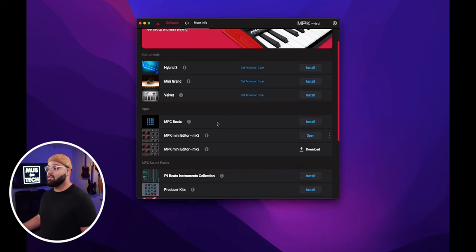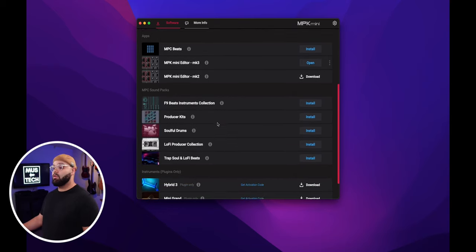Once you've registered your MPK Mini, you can download the MPK Software Manager, install all the bundled software, and open up the MPK Mini Editor Mark 3 to customize your MIDI controller and all of its presets with a click of a button.